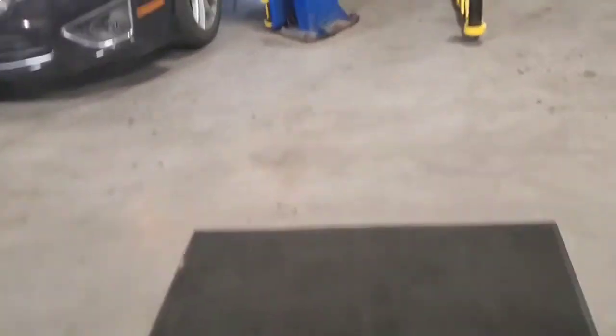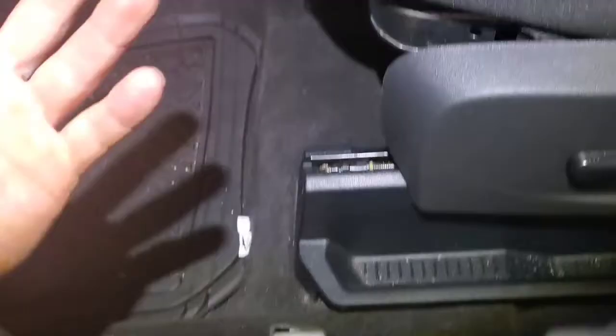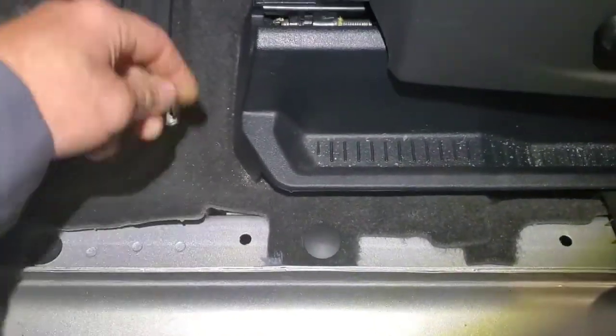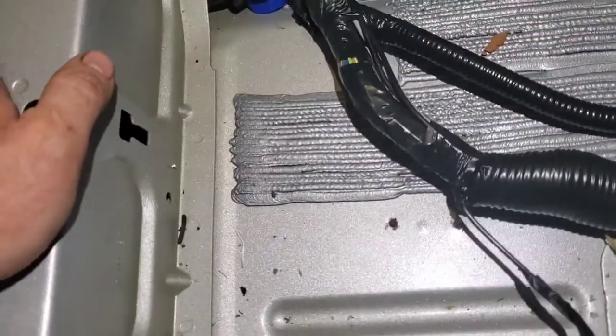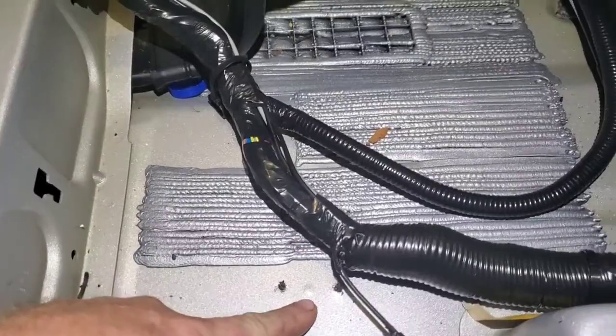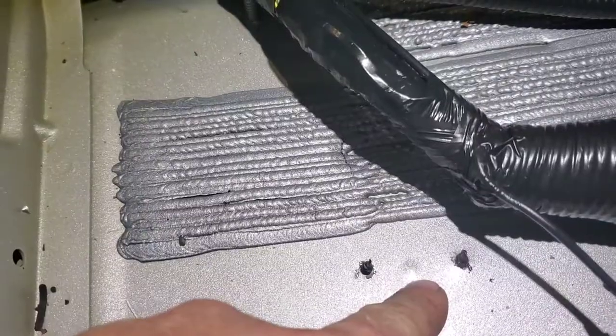I'm going to have to pull the seat apart — something is underneath this seat. So I'm messing around with the seat, pulling everything back, and look at this: something is very wrong with this harness underneath here. This is what very poor mechanic work looks like. I pulled the seat up and the harness off — somebody has drilled directly into the harness right there, and all those metal shavings are up inside this harness.